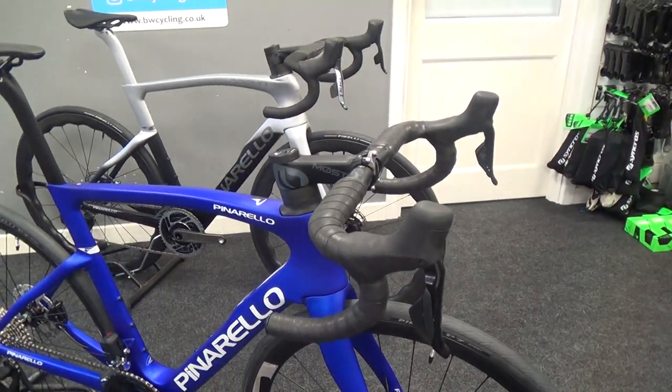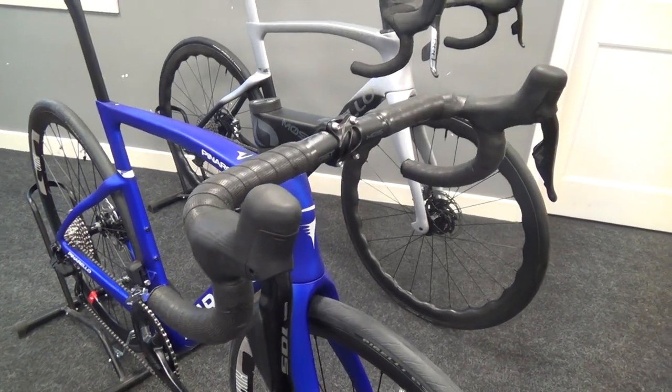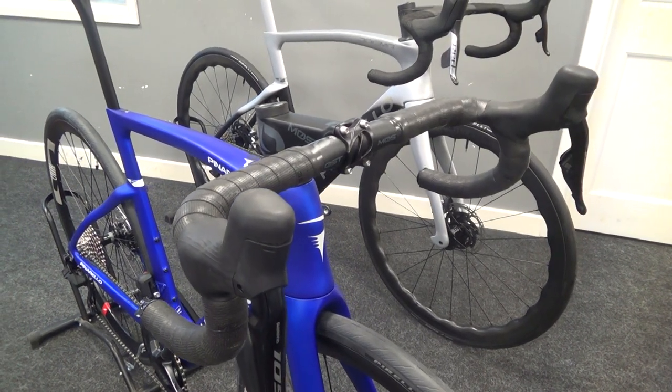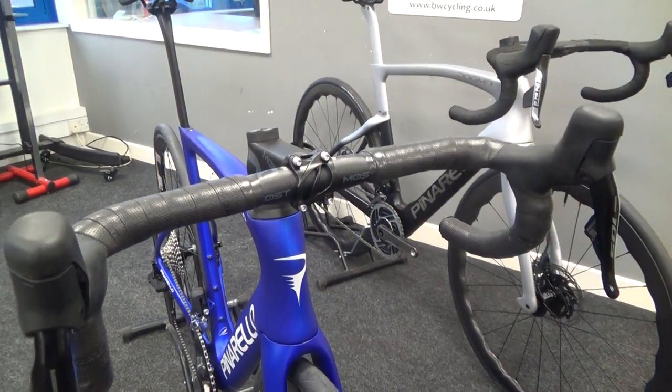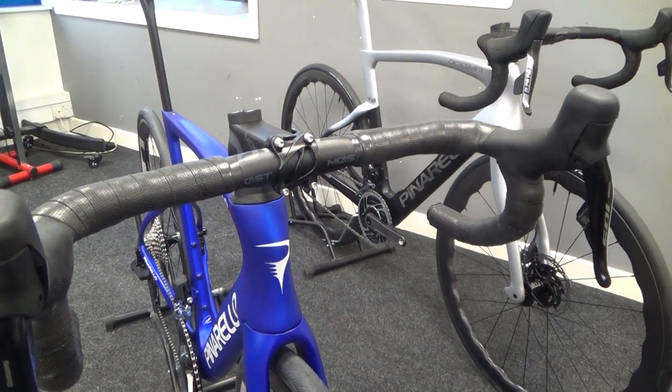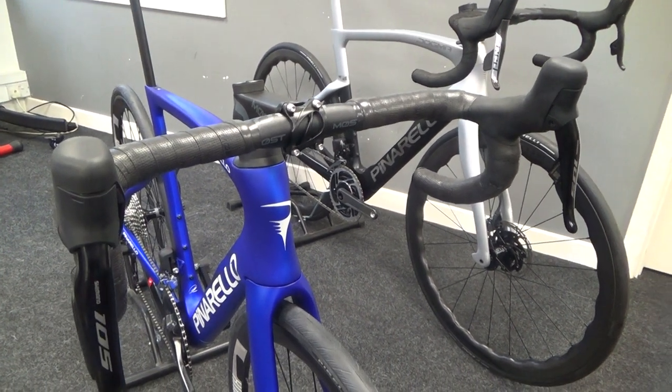We've got fully integrated cables with Pinarello's sub-brand Most doing the stem and handlebars with their TICR cockpit. You can get a Garmin mount on the bottom bolt, which also means we can change stem length and bar width, which is great for bike fitting.